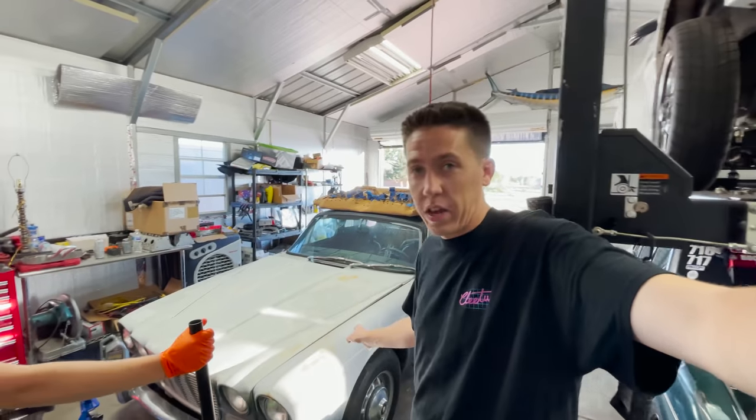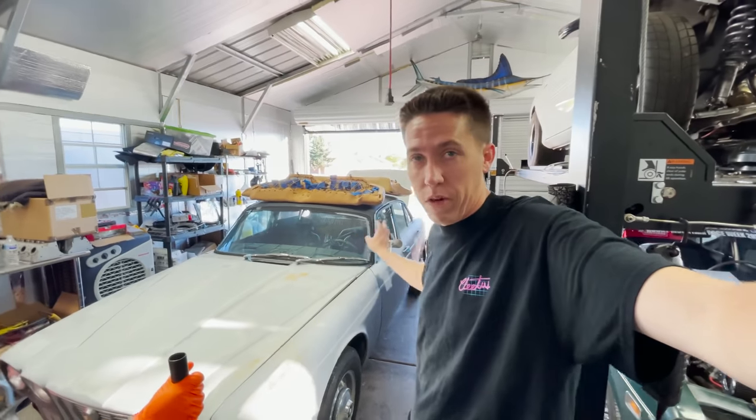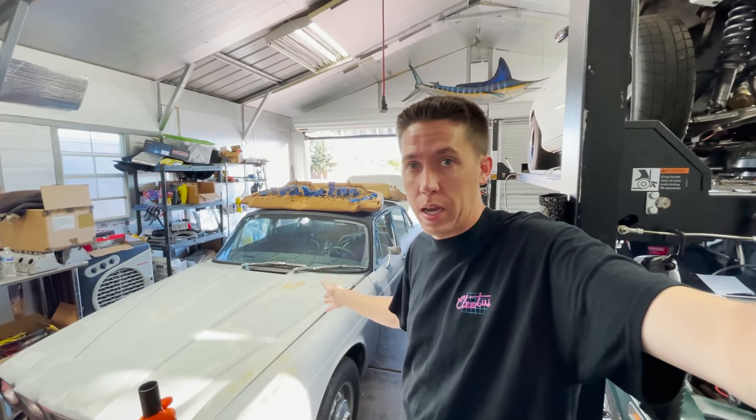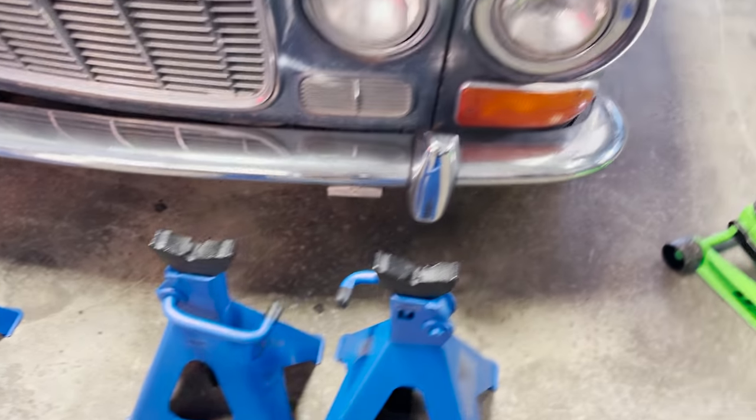We're gonna go ahead and try to get this thing up in the air so we can look and find out what engine came in it, what transmission came in it, and we'll start cleaning this thing out and figure out what we have, what we don't have, and what we need to get to get this thing running. Got some big boy jack stands so we can get this thing way up in there.